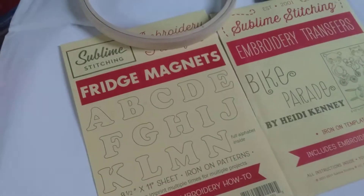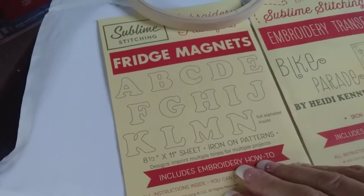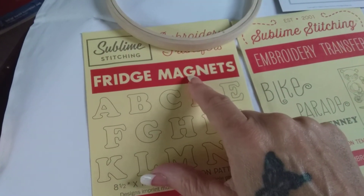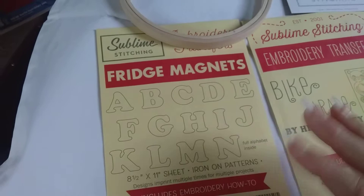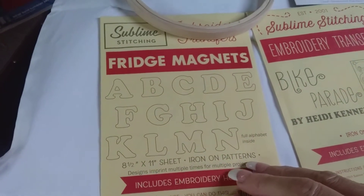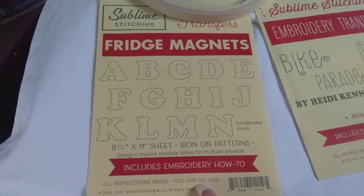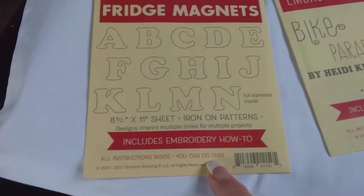And then these patterns that are iron-on patterns, they come with it as well. You can use them as fridge magnets or you can make it into a name — whatever you want to do. And it includes the Embroidery How-To. All instructions inside. You can do this. I think that's so cute.